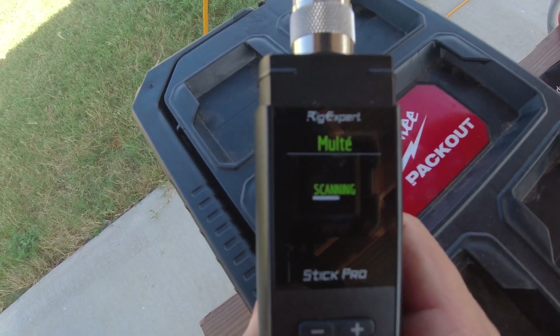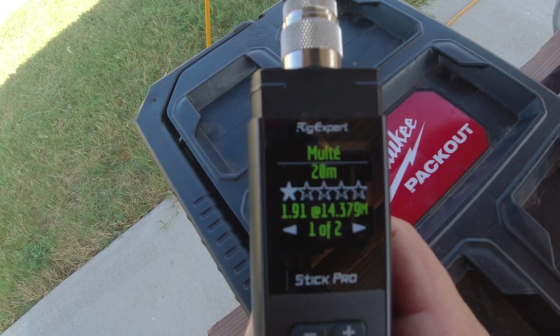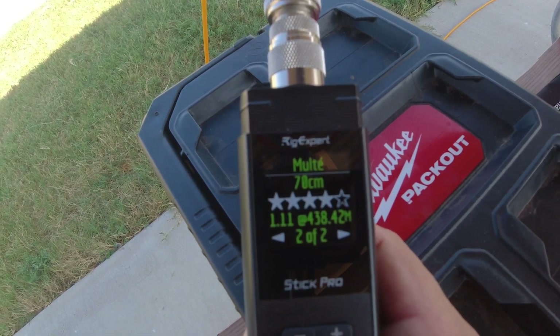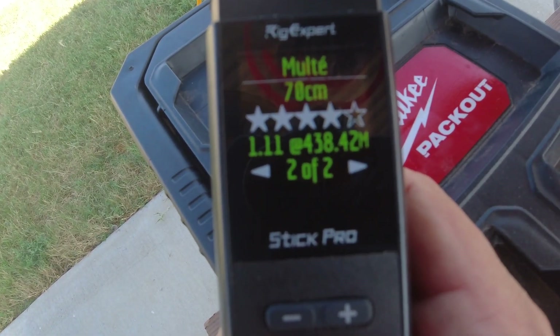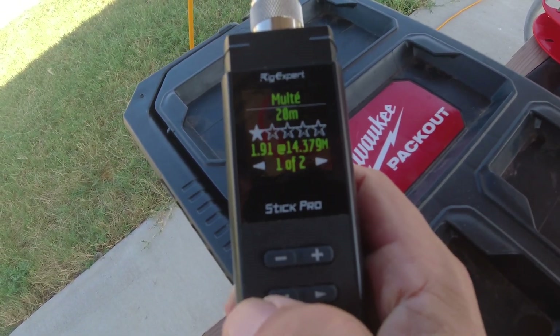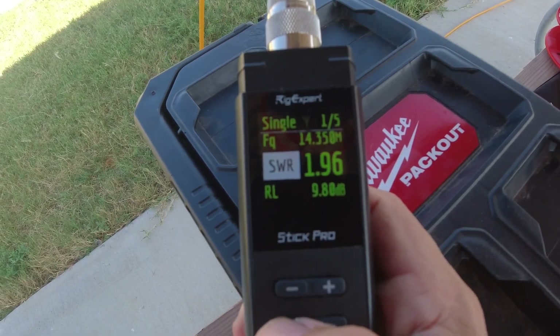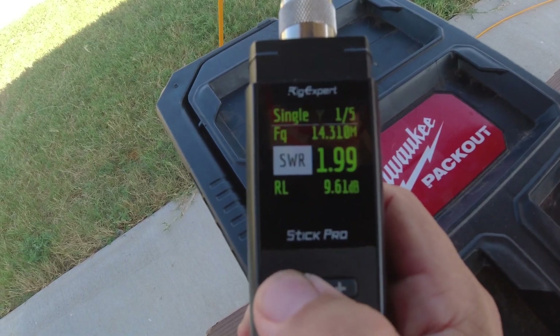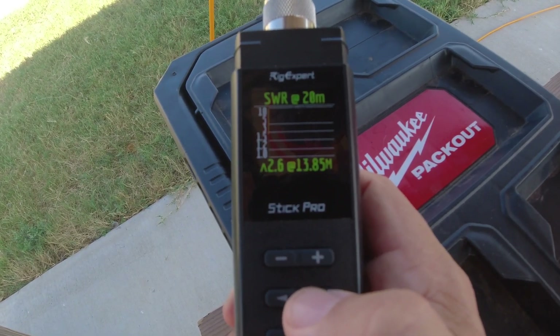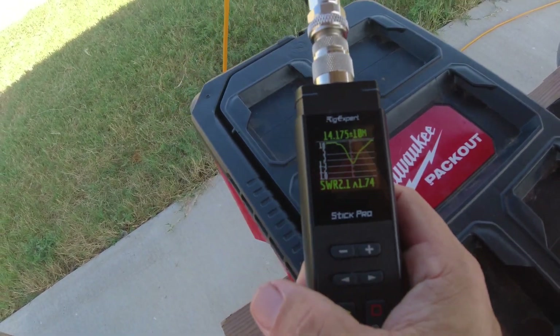Going to look at the trusty Rig Expert Stick Pro meter and see what it says. Scanning the antenna — it's reading 1.9 SWR at 14.379 MHz, which is a little bit above the amateur radio band. On a multi-scan, it shows 1.1 at 438 MHz on 70 centimeters. Going into 20 meters on the band scan, it's showing 2.1 SWR. The antenna proved to be too short — extended all the way, it was still dipping around 1.4 to 1.5 SWR at 14.7 MHz.